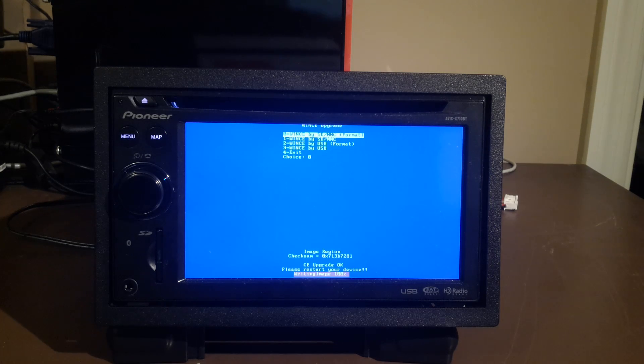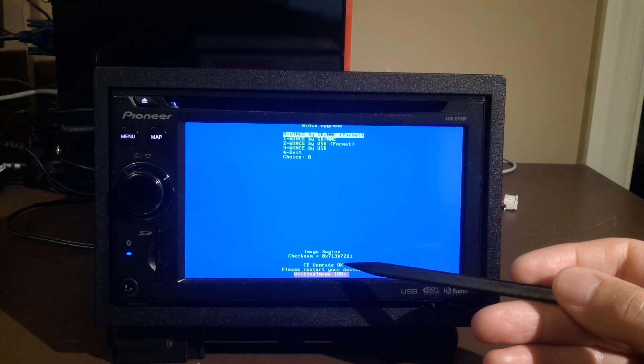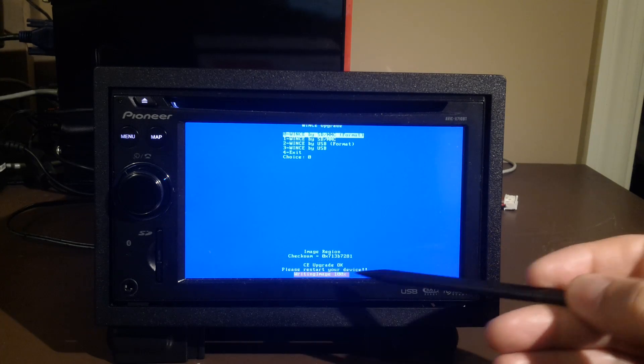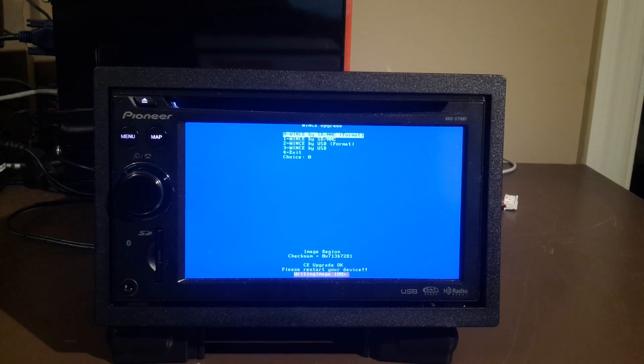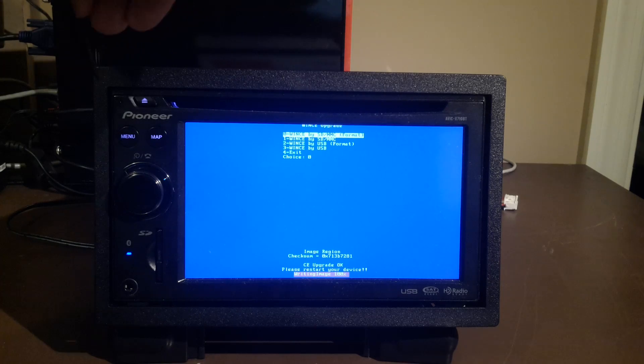You can see the progress going on in the bottom right. If everything's successful you'll see on your screen "WinCE Windows CE upgrade is OK — please restart your device" and we're good to go. If you get an error, you're not in good shape. So now let's go ahead and hit the reset button.